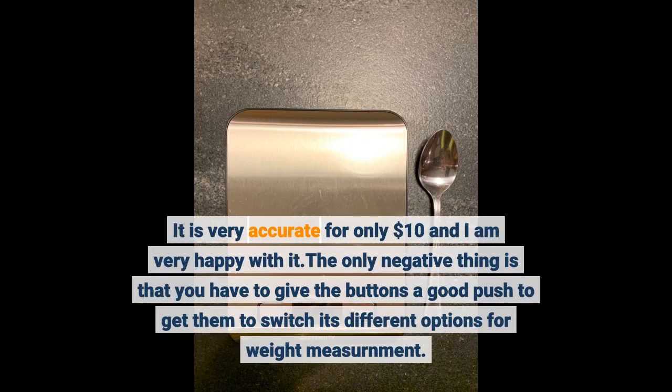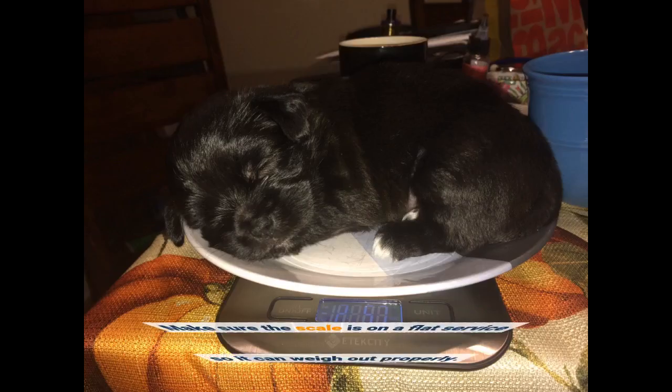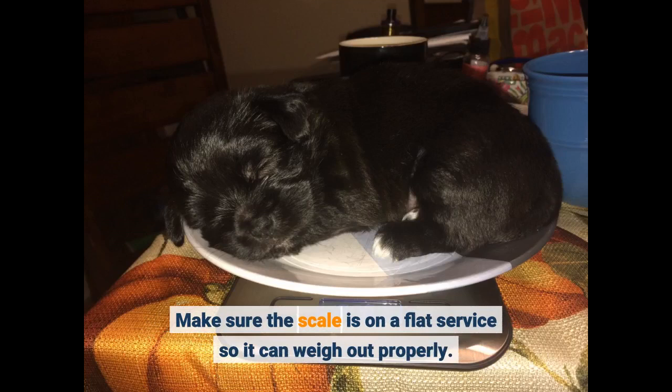The only negative thing is that you have to give the buttons a good push to get them to switch its different options for weight measurement. Make sure the scale is on a flat surface so it can weigh out properly.